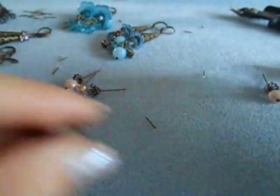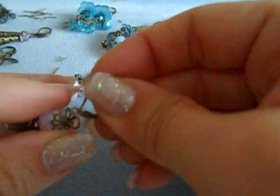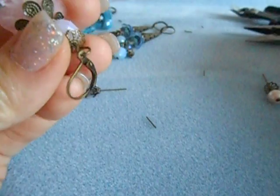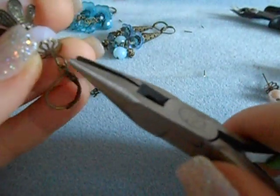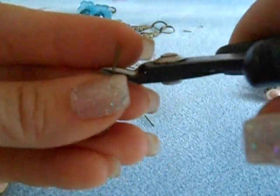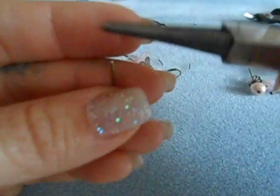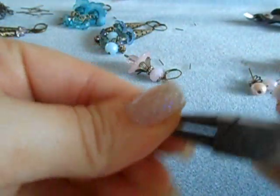You guys are going to be like pro status by the time I get done doing all this. I was sitting there thinking, oh my gosh, I'm eventually going to run out of ideas to show you guys. But honestly, I get a kick out of doing this for you guys — it makes me really happy. Plus it forces me to use all my stuff so it's not just sitting around. That's a total added bonus.